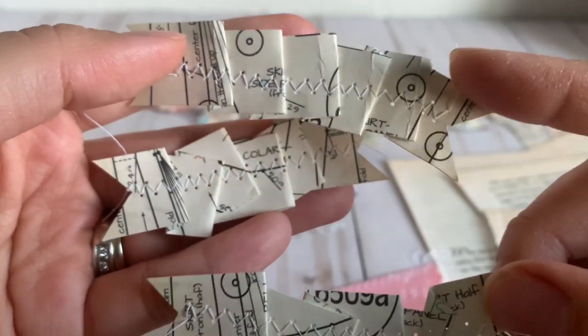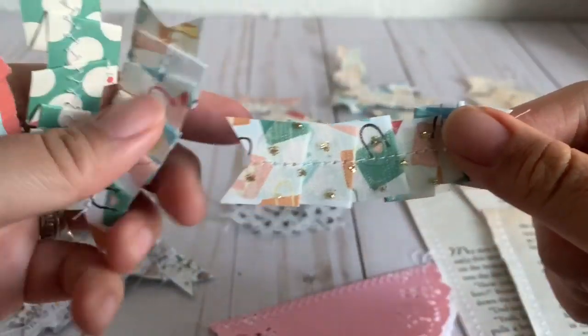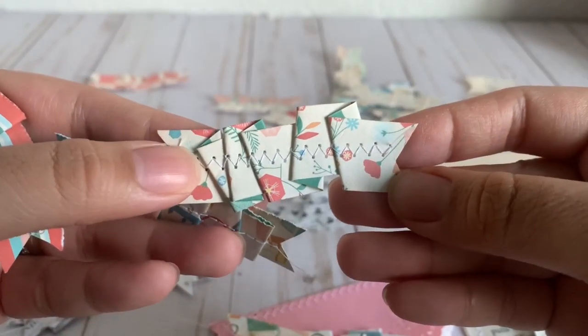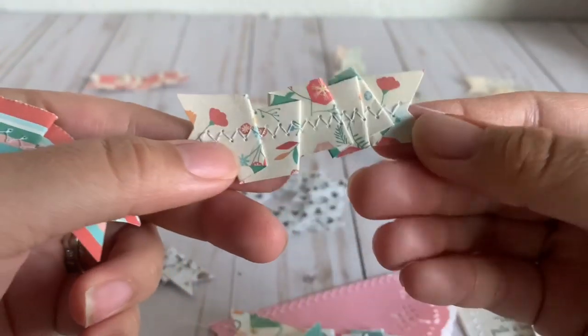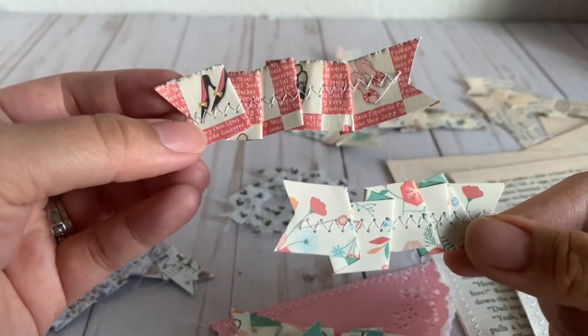As you can see, I messed up the first time — I did the one using tulle with the straight stitch, and then I did some with the zigzag stitch like that. I thought that was really cute. I like this one a lot; I love the paper and how it looks.